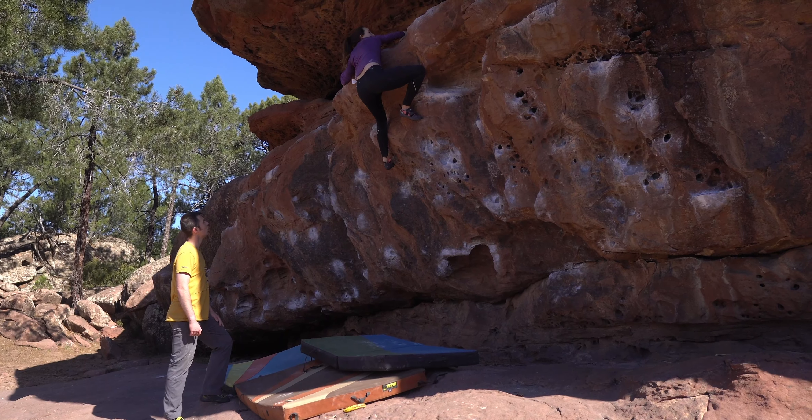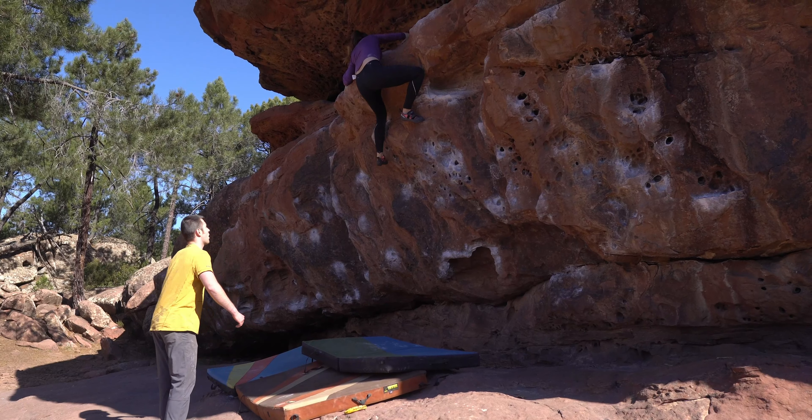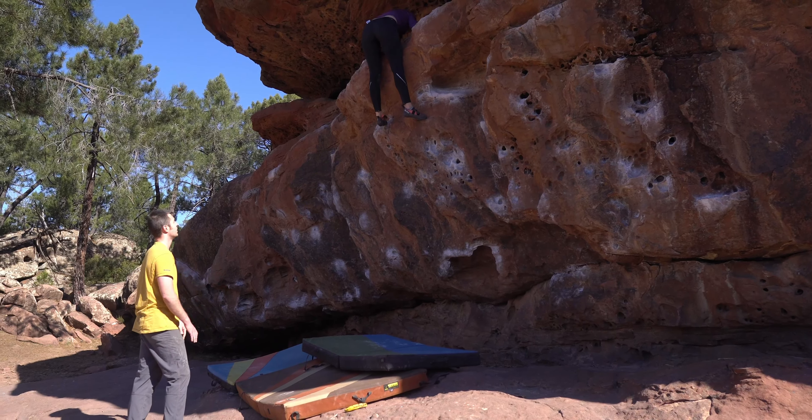Although this wasn't the hardest problem I climbed in Albarracin, finally topping it out was probably one of my proudest moments of the trip — until I realised I was stuck in that little cave there.